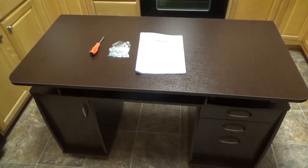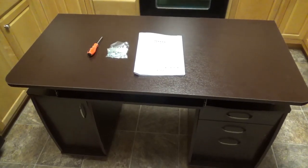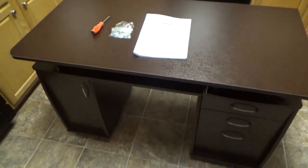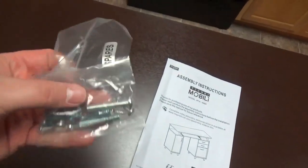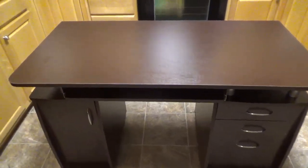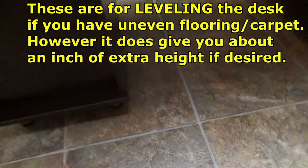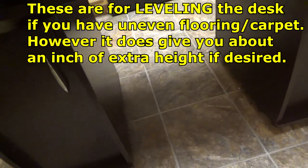Hey everybody, Brad C here. Just finished assembling my Techni mobile desk and I love it — very heavy duty, very sturdy. When you finish you will have only the instructions, some extra spare parts, and the free screwdriver that comes with it. Now let's take a look at this desk. I will add that it doesn't mention anything about this, but I believe the bottom here is adjustable if you want it a little bit higher — I think it's going to be perfect for me.